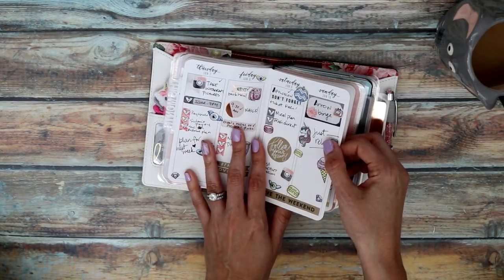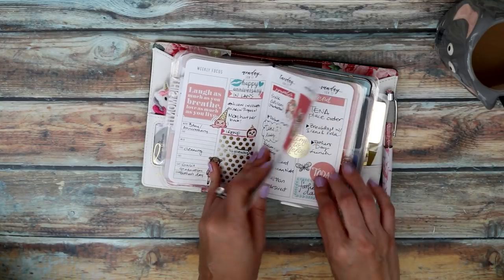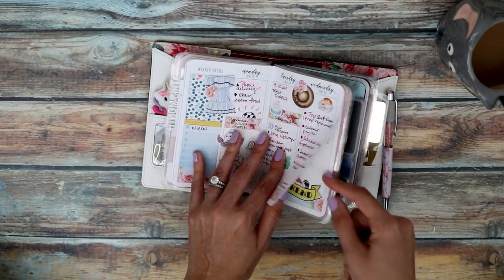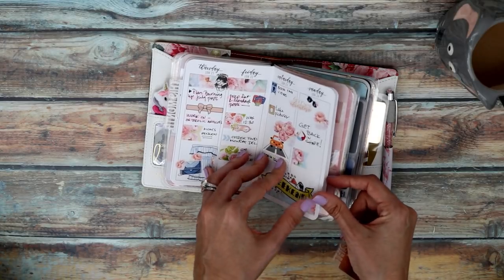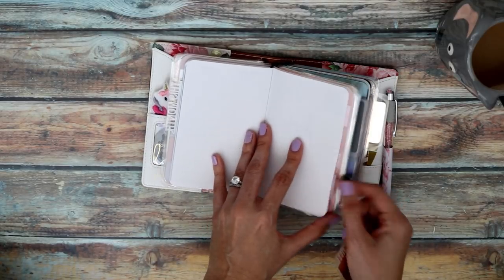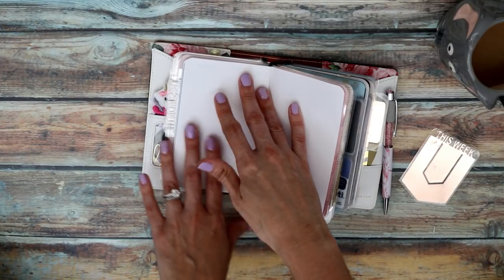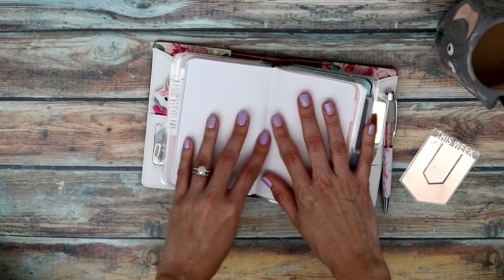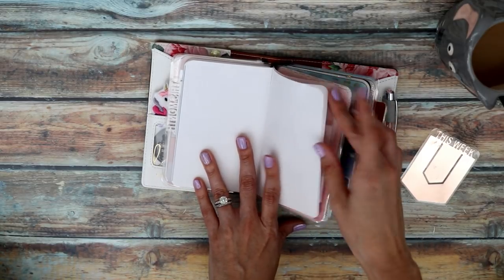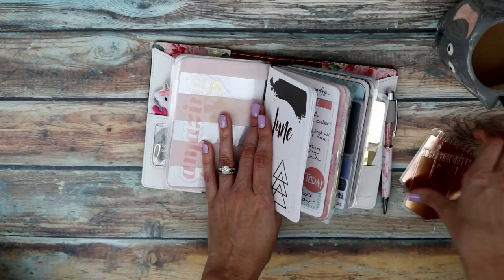A lot of what I was using for stickers while trying out this pocket size was just leftover stuff from my stash, which is why some of the decoration looks a little mismatched — but I really enjoyed using this system. It's pretty much all filled out. I'm not really using the two note pages in the back for much; I might do some memory keeping there at the end of the month before I put the insert away.